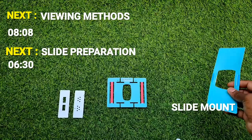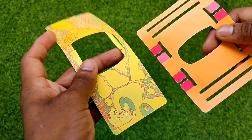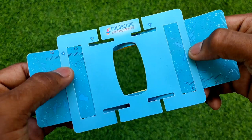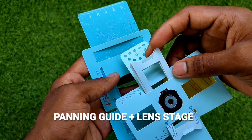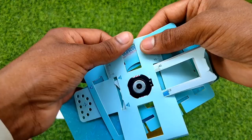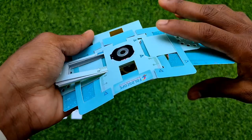Now for the panning guide — assemble and combine the panning guide with the lens stage. It's now almost ready to take action; the only thing left is preparing a slide.